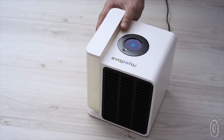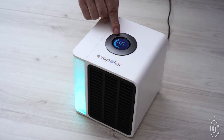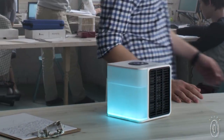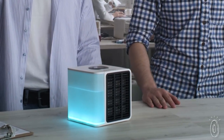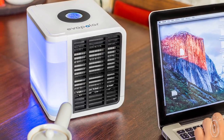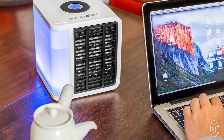First, a built-in water reservoir saturates the eco-friendly, biodegradable basalt filter. When the air from the fan goes through the basalt fibers, water evaporates, simultaneously filtering dust, cooling, and humidifying up to 45 square feet. And the filter is designed with glass and stone that prevents mold and bacteria from growing, which keeps the air that's cooling you clean, too.